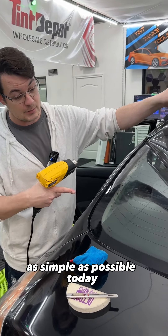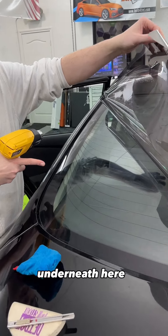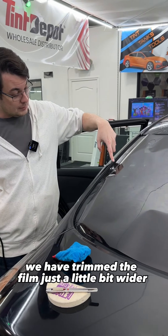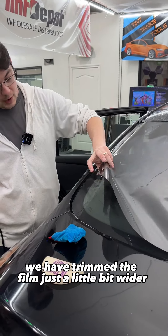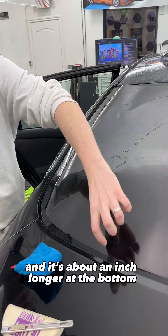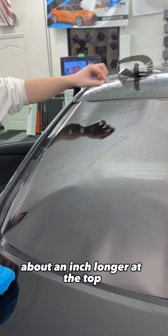We're going to make this dry shrinking as simple as possible today. We have dry shrink prep underneath here, we have Pro Classic. We have trimmed the film just a little bit wider than my side border here, and it's about an inch longer at the bottom, about an inch longer at the top.